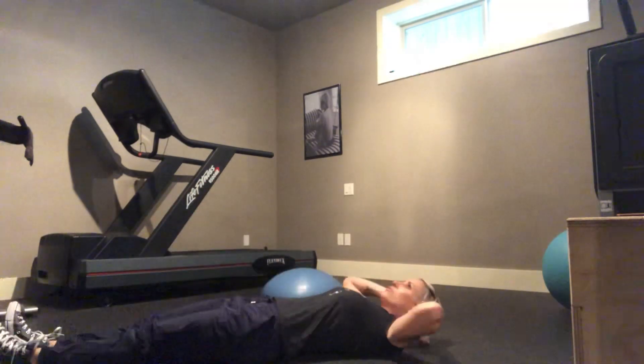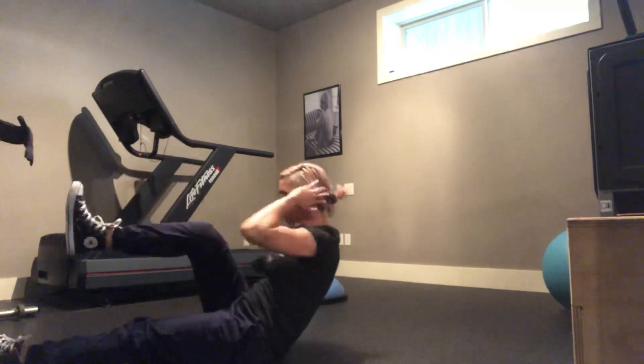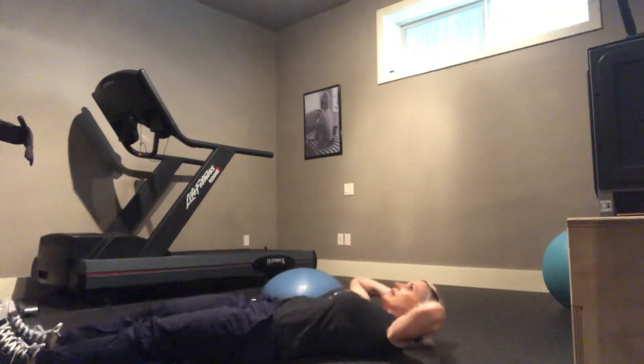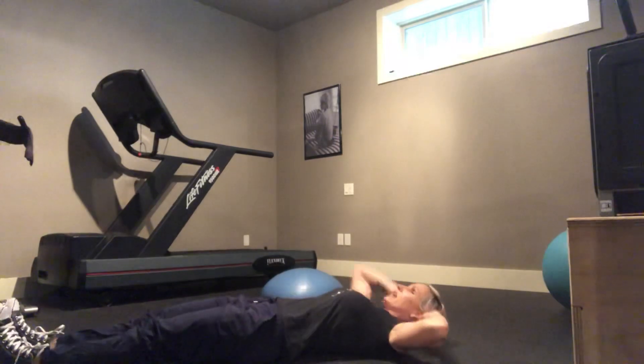You can also do one and then the other. Lift the leg, come up, touch. One at a time. The goal though is to have them come up at the exact same time.